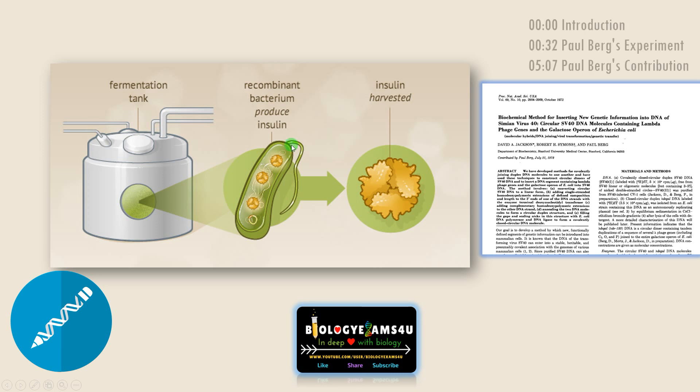Hi friends, hope you are fine. We now have genetically engineered bacteria with human insulin genes producing insulin just like bio-factories inside bioreactors in large quantities. How did it all begin?